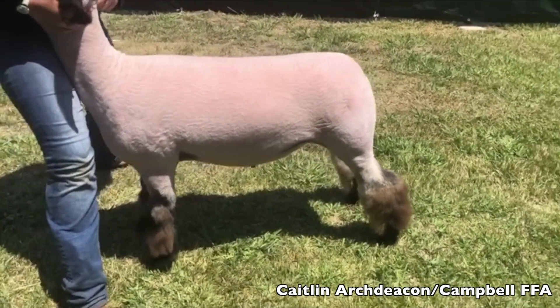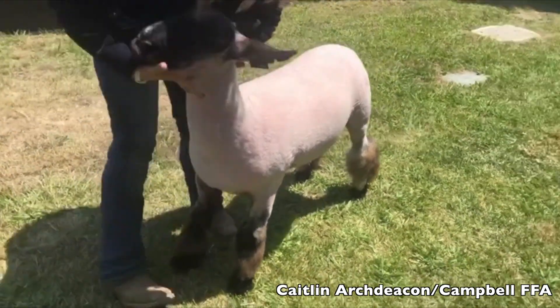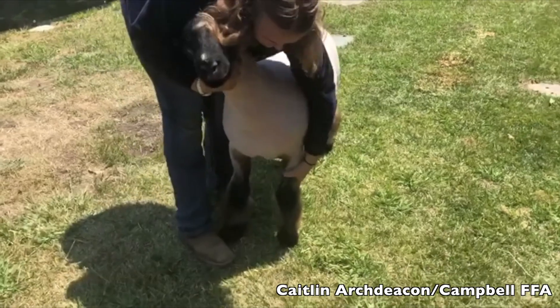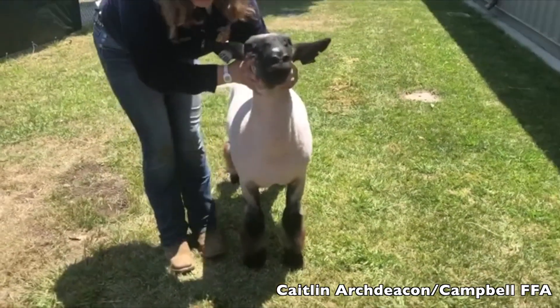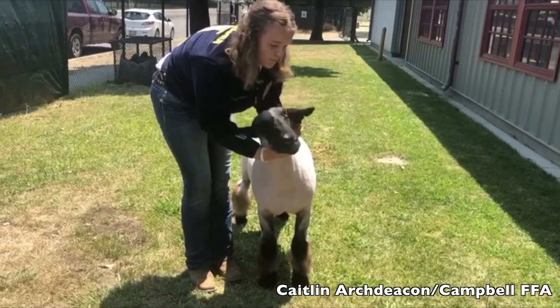Compared to his side view picture where he looked a little more down-fronted, I like to look at all these different views and make sure that I'm getting a good look at the lamb, just in case the kids didn't get quite the picture that they wanted from one view or another.